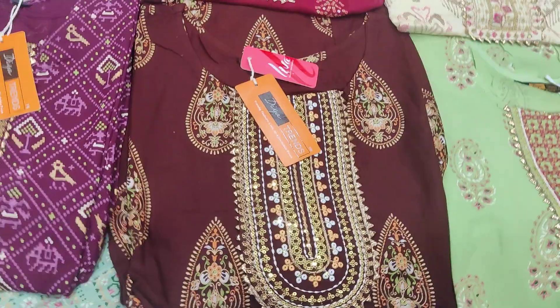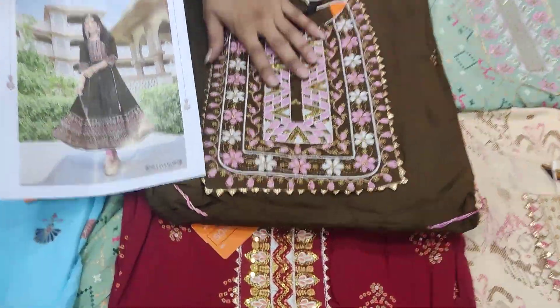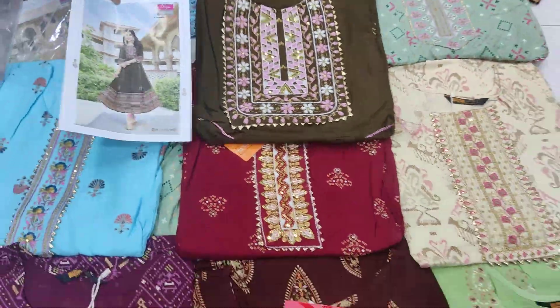This color is a unique color. Look at this — this is very nice. This is a pink thread and this is a white thread.